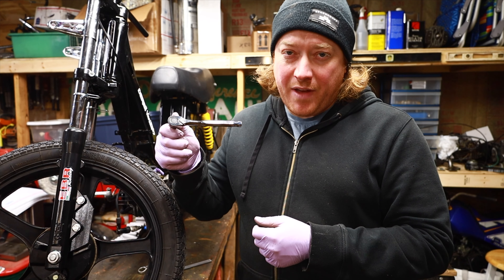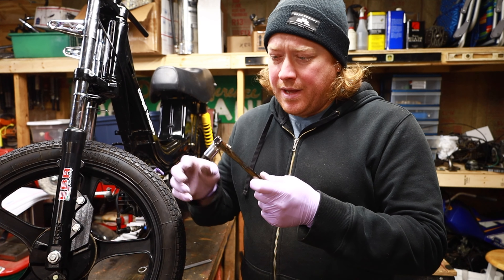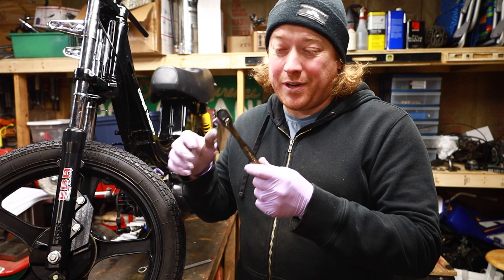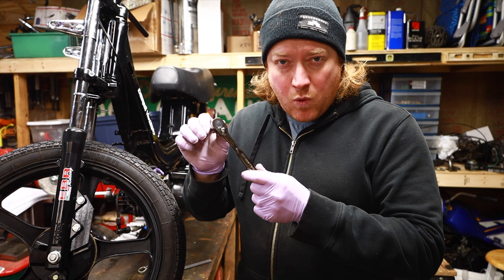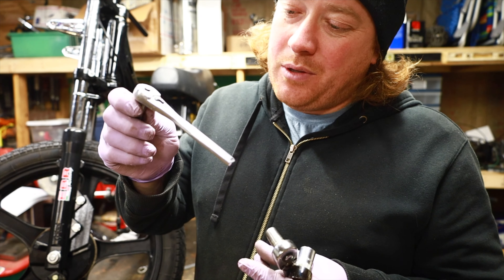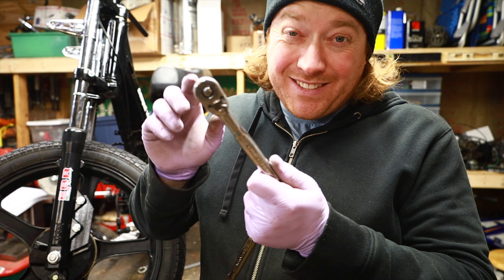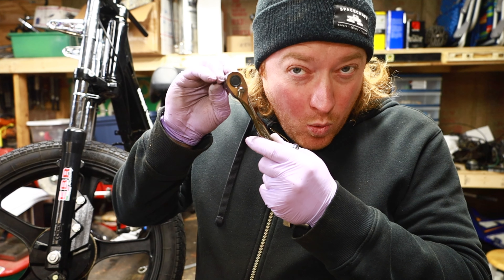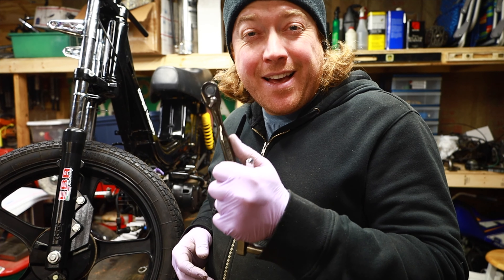Real quick before we go — my wife got me this quarter-inch ratchet from Craftsman for Christmas. They have a new version out and this one is around 120-130 clicks. My last one was only about 30, so this is a huge improvement. I sent the old one in for warranty and they just mailed me a new one without me even having to send it in. Let me know in the comments what you think about Craftsman, or if you're a Snap-on guy.